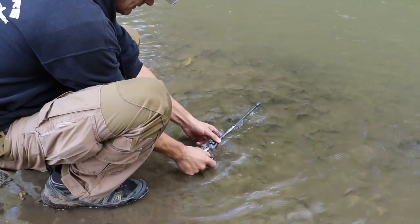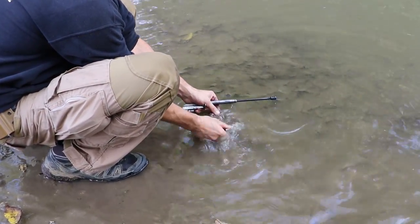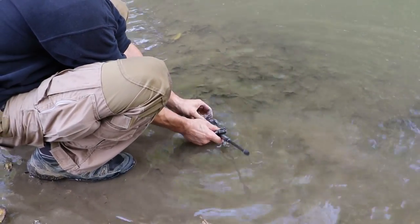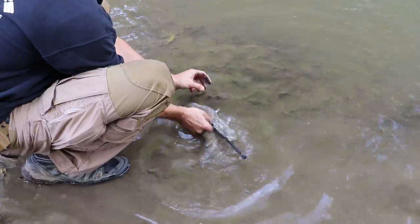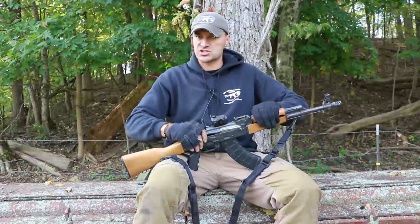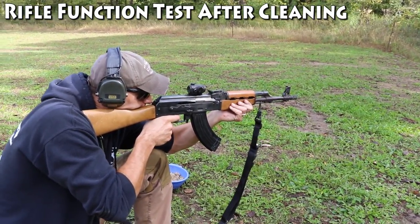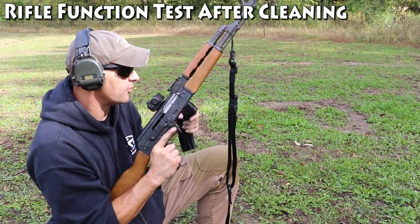We did dip the rifle in the water. Before going to the water, I made sure the rifle was cycling. I cleaned it in the river, all the Kalashnikov style way. And this is the big difference between the AR and the AK — I can literally take and dip the AK into the water and it's done. It will be back in action like this.